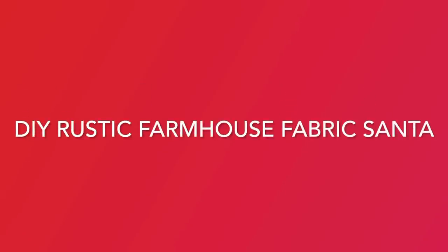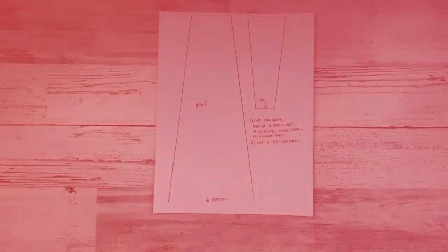Hey there, welcome to my channel. My name is Linda. Today we're going to be working on a DIY rustic farmhouse fabric Santa, so let's get started.